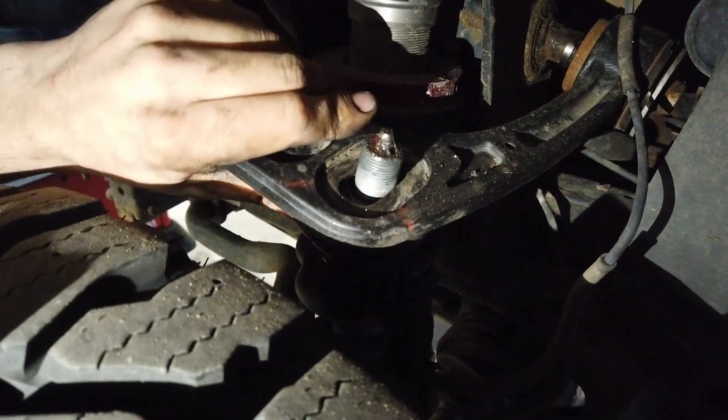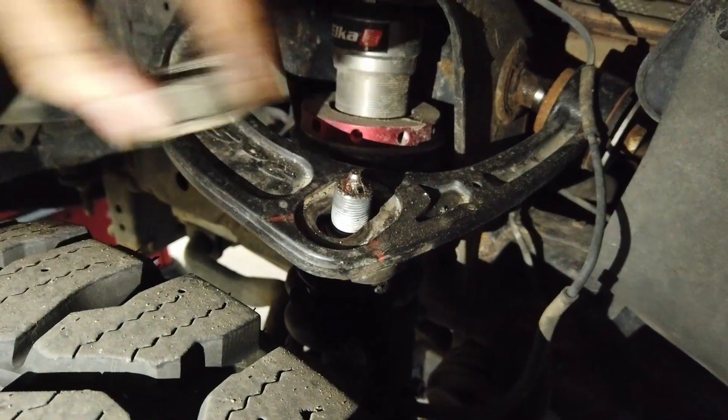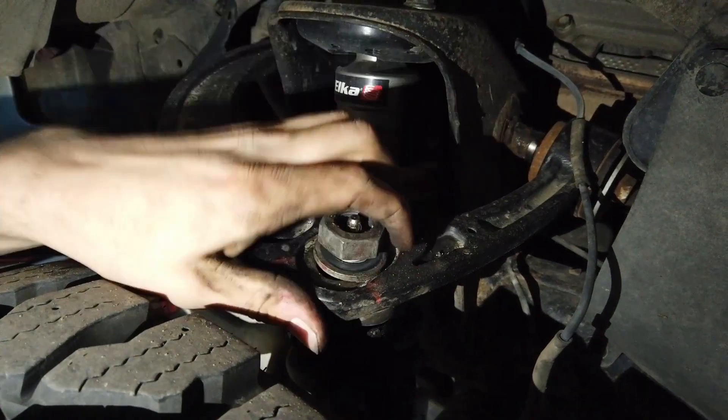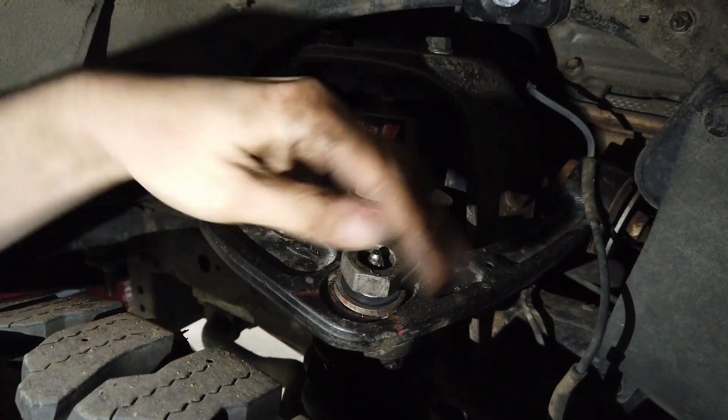After confirming that your toe, steering wheel position, and camber adjustment using the upper arm is as close to the stated specs as possible, use only the front caster camber adjuster to set camber to 0 on both arms.